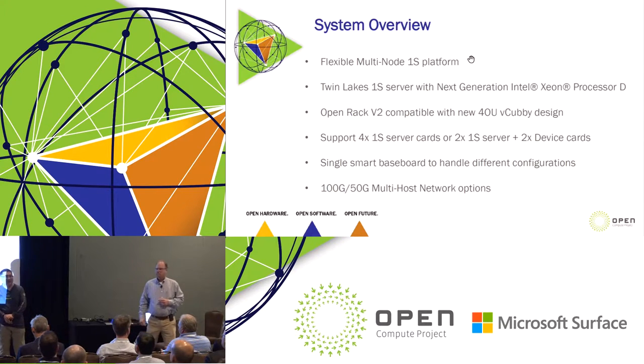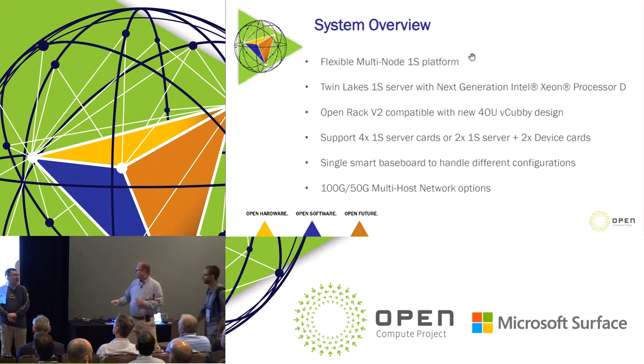Good morning, guys. My name is Yan Zhao, and I'm a hardware engineer at Facebook.